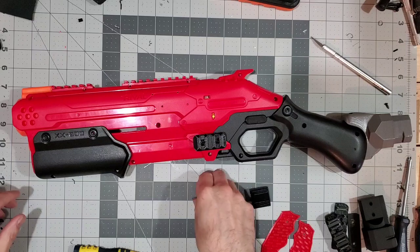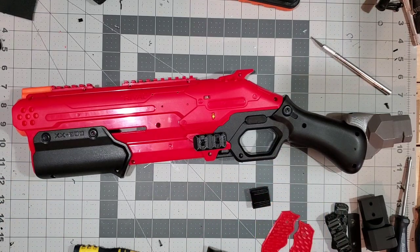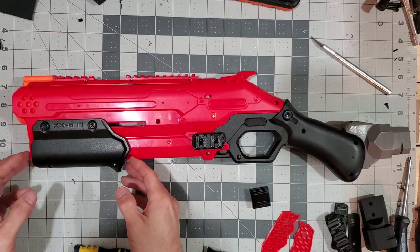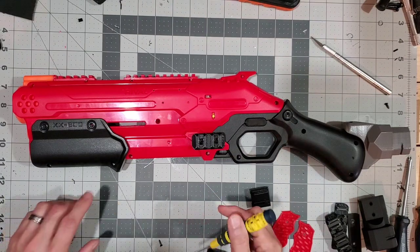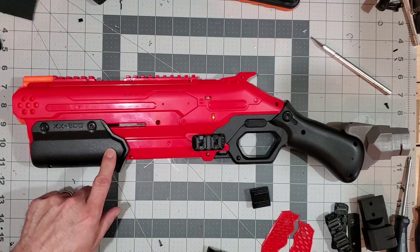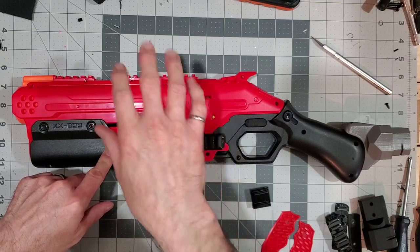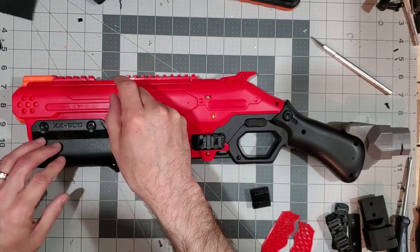I've already taken apart the blaster here and removed all the screws, so it's going to be a very quick disassembly process. For those of you who have not taken them apart yet, one thing to keep in mind is that this screw here is much tighter and longer than the rest. When you're backing it off, make sure that you put a lot of downward force so that you do not strip the head of the screw.